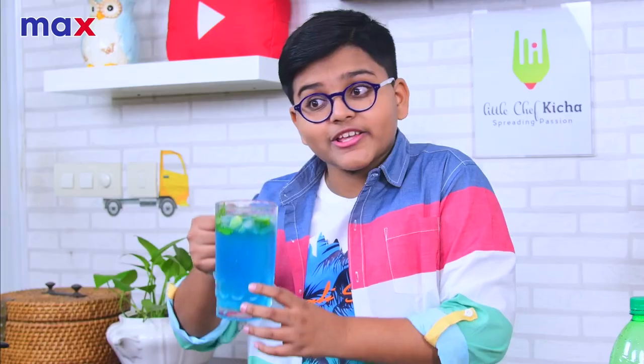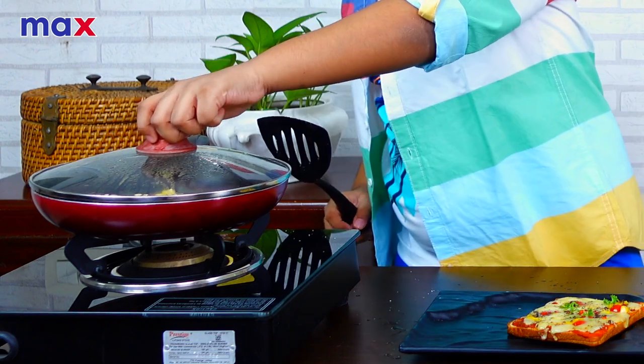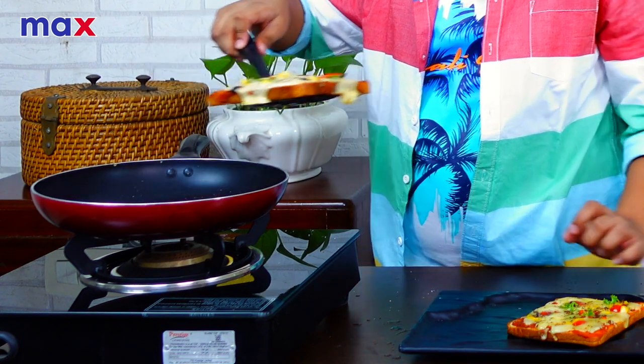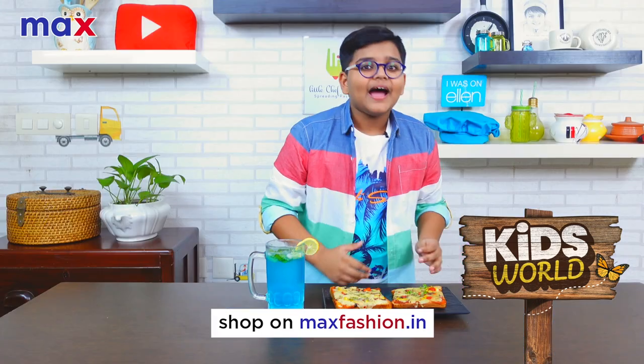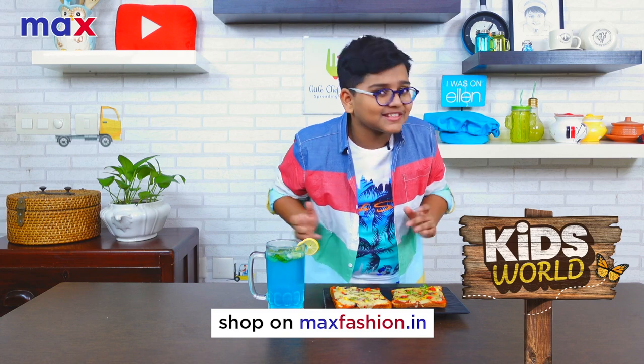Our cool blue mojito is ready. It really does match well with my beach-themed shirt, doesn't it? It's steaming. So our easy tawa bread pizza and cool blue mojito is ready — I hope you all try it out. It's a pretty easy recipe you can make at home with ingredients lying around. Do check out the Max Kids World collection. The t-shirt I'm wearing right now is from the Aqua collection. I hope you guys enjoyed this recipe, and don't forget to check out all the fun things happening at Max Kids World. I hope to see you guys again sometime. Bye!